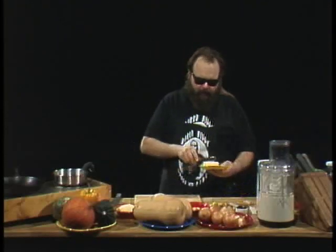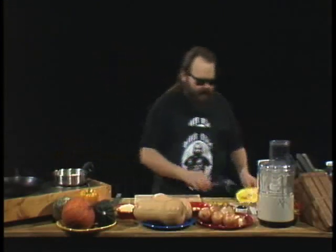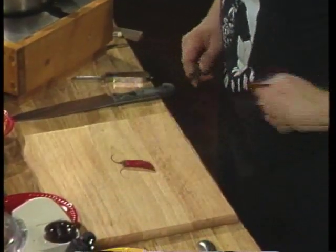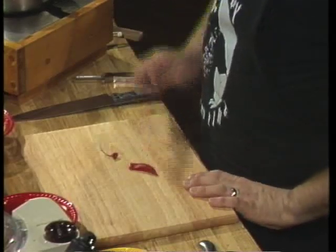We're gonna take four tablespoons of butter and put that in our sauté pan and get that nice and hot. Now what would hot be without some hot peppers? I've got a beautiful red serrano pepper — you can use more than one if you're a super hot head, but you can start with one. Throw the head out, take it and throw it in the food processor and chop it up real fine.